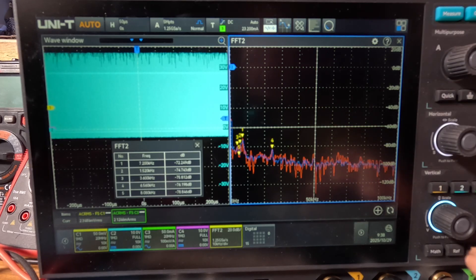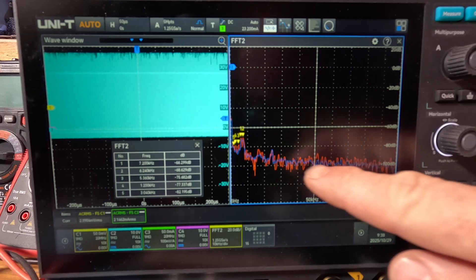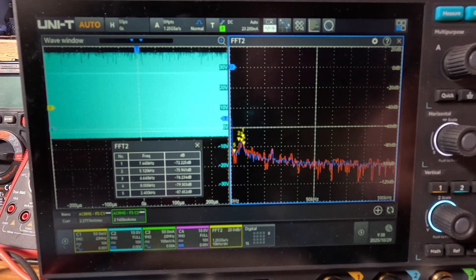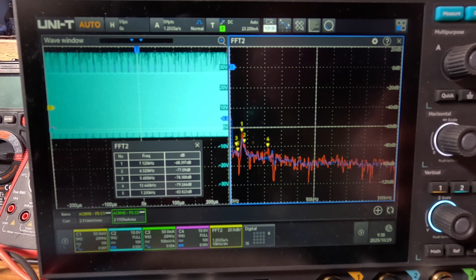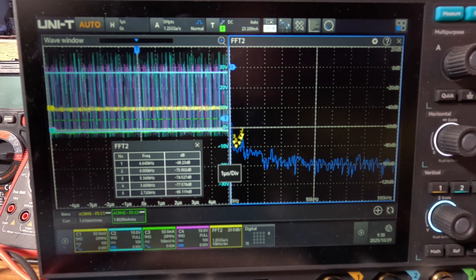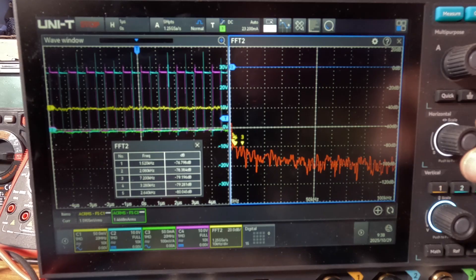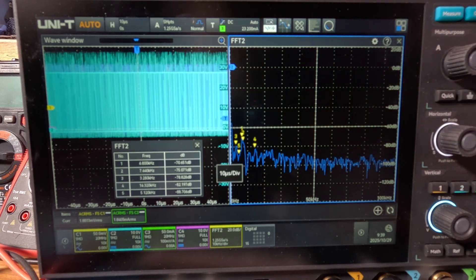Now in CCM (continuous conduction mode) at one amp, it looks quite clean — maybe even less erratic than pulse skipping — 100 dB, not a ton different from pulse skipping but maybe the best. Zooming in, all the duty cycles look even, which is interesting. Let's get more data and go to five amps.